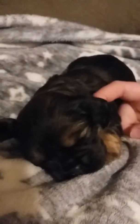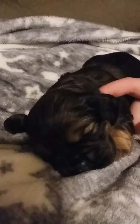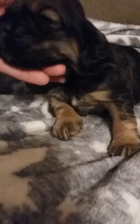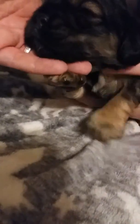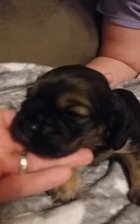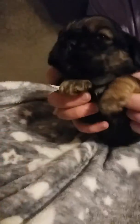His official coloring would be chocolate sable with tan points. He's completely tuckered out, but he's my favorite. He also has a little tiny white star — teeny teeny tiny. If we can get his face over here — he's just too adorable. All right, we're gonna sleep.